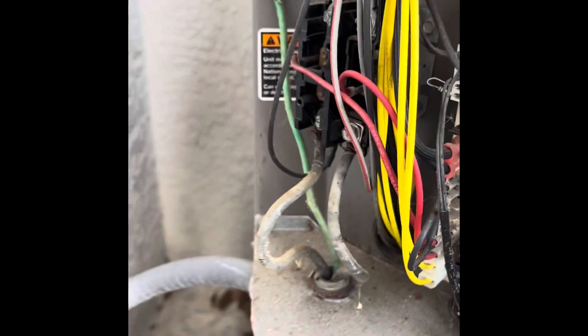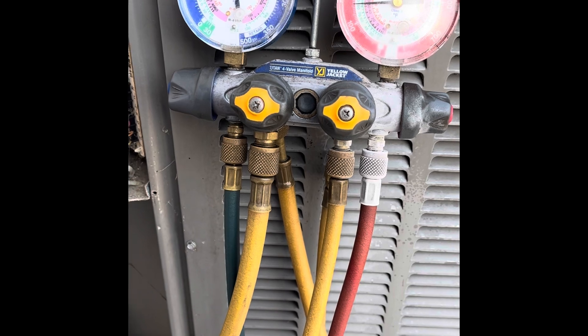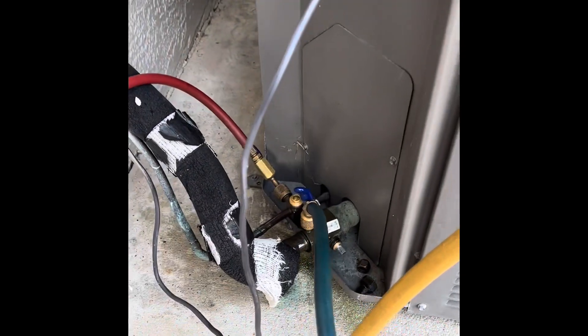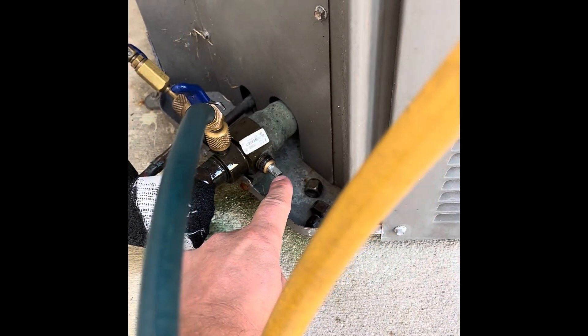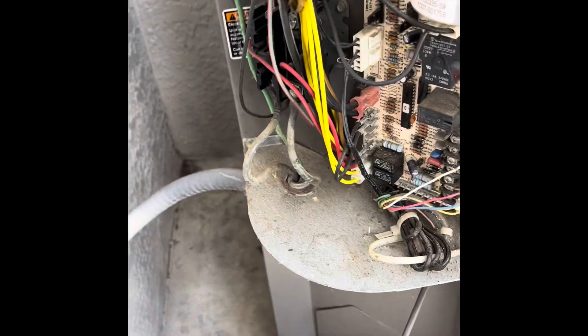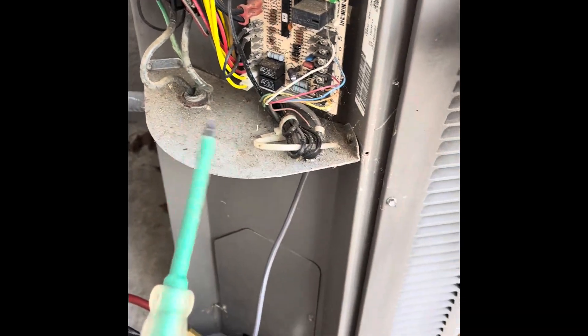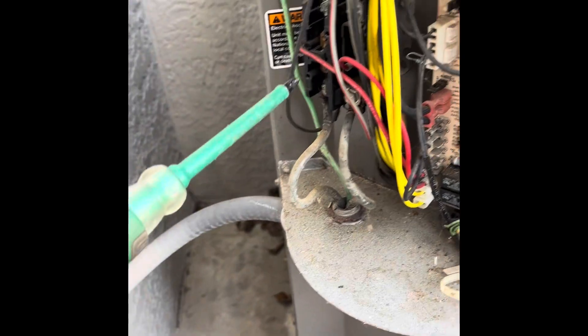We can push the contactor in and the compressor will start. We will see on the gauges that the pressures come down to zero, and when they get down to zero we will turn the suction service port off with a crescent wrench. One thing I always do when pushing the contactor in is use an insulated screwdriver so we do not get electrocuted. So I'm going to push that in.